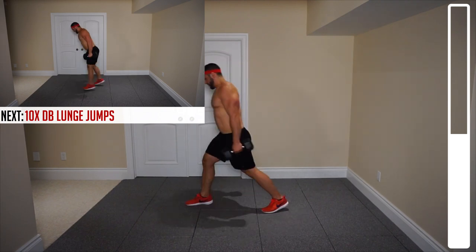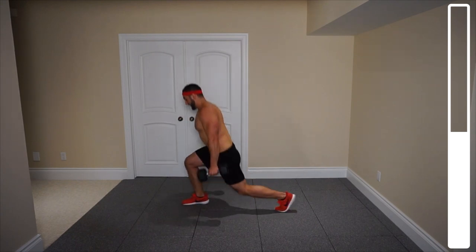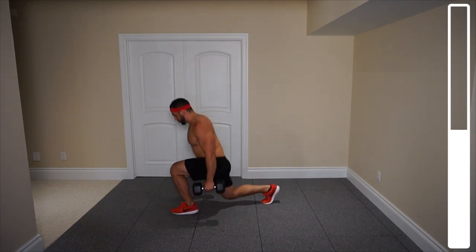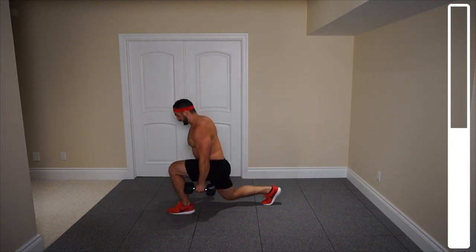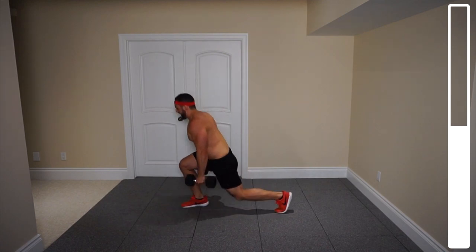Let's get this one. Ready, and go. Getting that knee down as low as you can. Two, three, four, five. Always preventing that knee from slamming. Two more. Last one. And good.